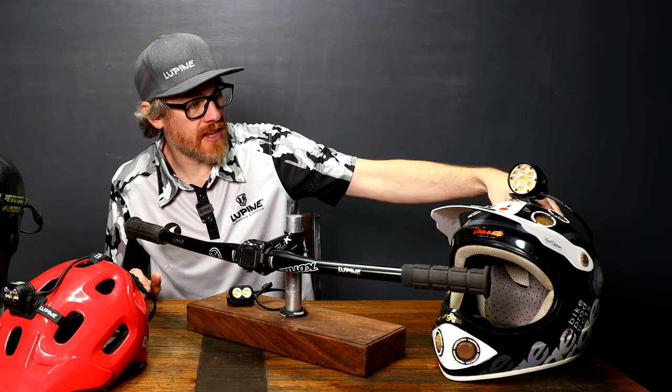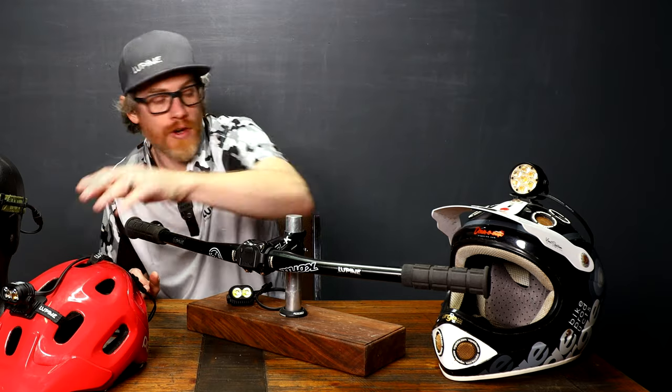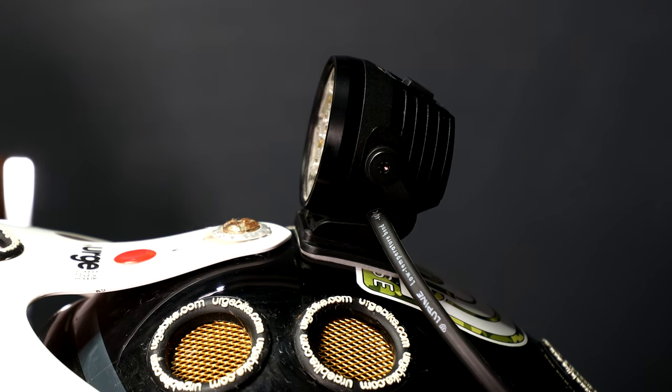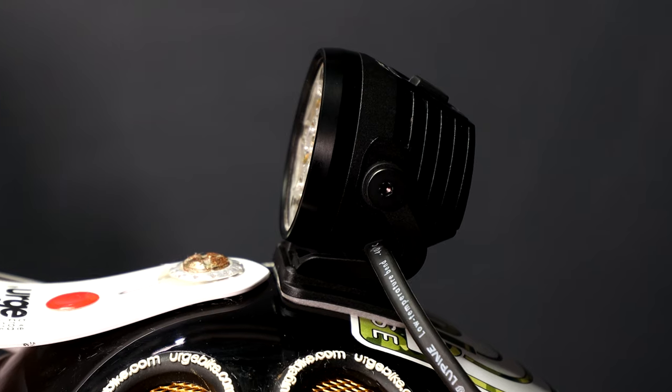Here we have another helmet that does not have traditional venting, so there's no way to run the velcro mounted strap for the front click mount. In this case, we have a 3M adhesion pad that mounts to the top of the helmet that allows for the front click to attach to the helmet.